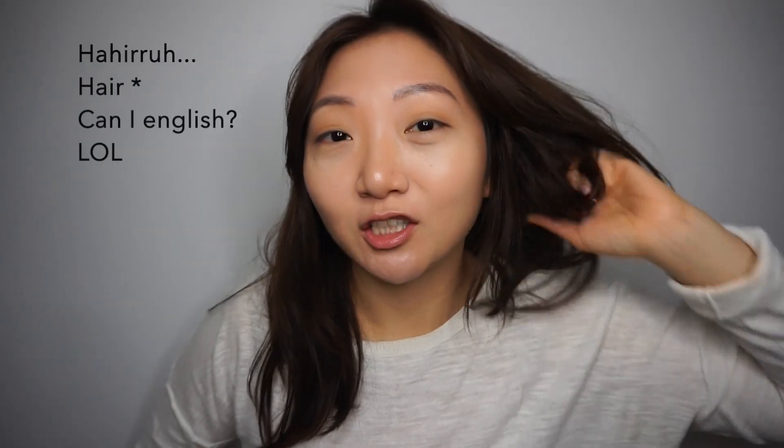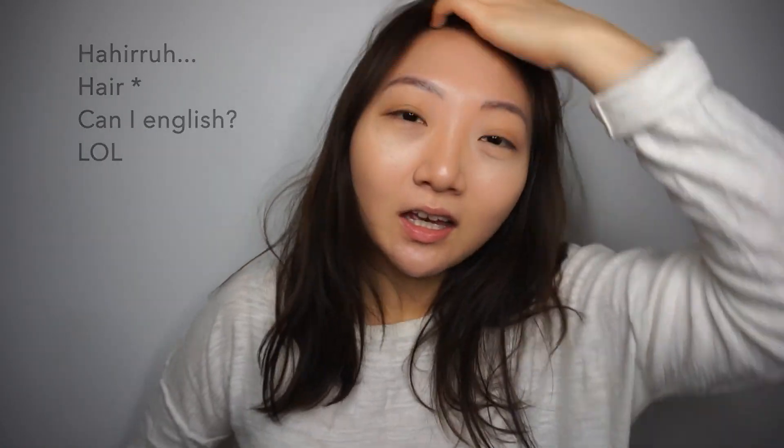Hi, this is Jennifer with Bits and Pieces of Beauty today. I have a hair cutting tutorial for you and if you're interested, please keep watching.